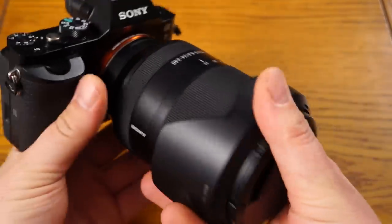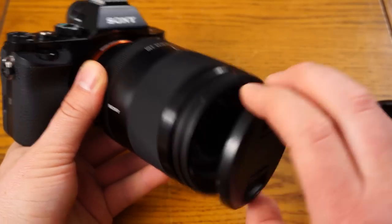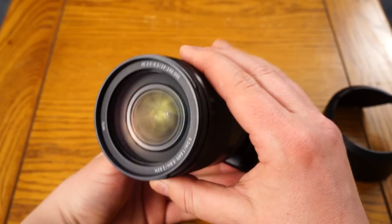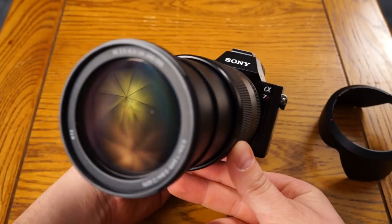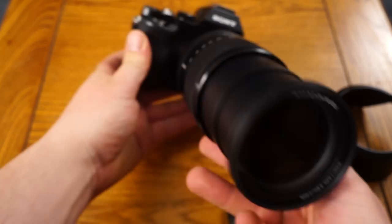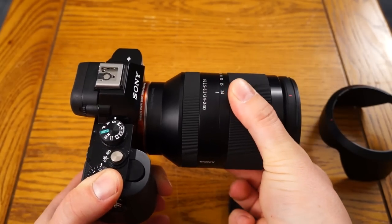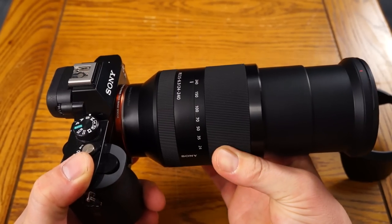This is what it looks like with the lens hood in the closed position. I'm just going to take that off, take the lens cap off like so. Here's what she looks like mounted to the camera a little closer. When you zoom it, it rotates with only a quarter turn. You can see how significant the zoom is — from 24 all the way to 240 with only a quarter turn.